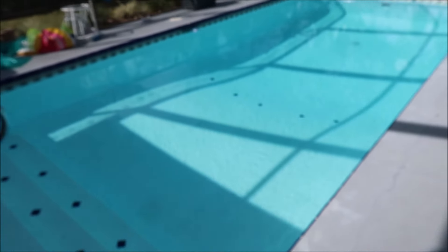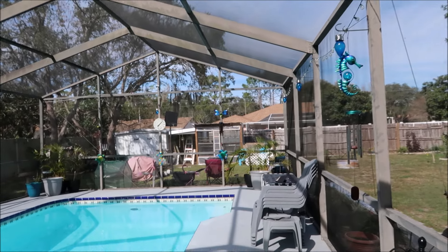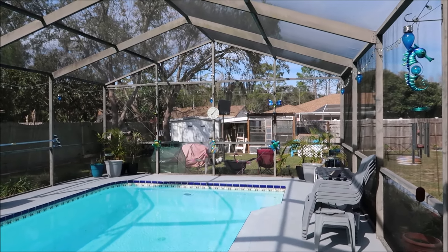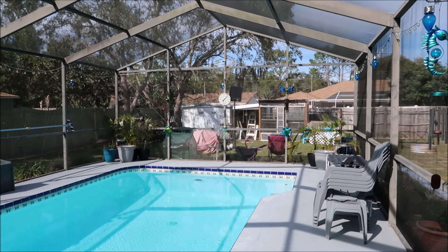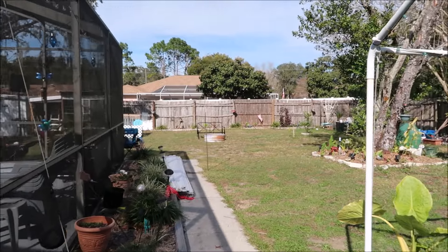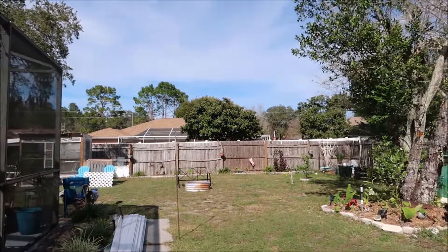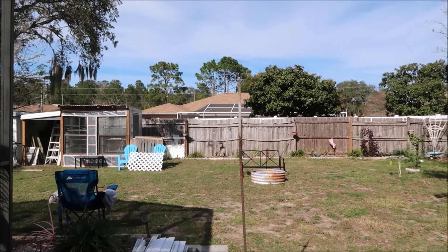Good morning everyone! Did you hear that it snowed in the top of Florida - up in the panhandle by Pensacola, where I was born? It snow-flurried, I think they said less than an inch, but it snowed. I think today is January 17th. Anyways, I wanted to show you guys - I got all the plastic on the greenhouse.